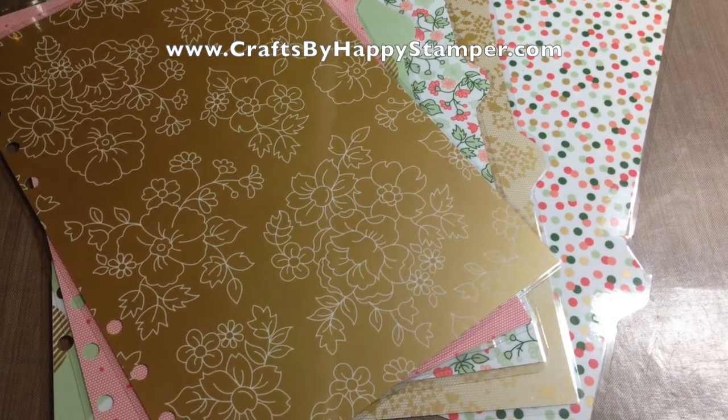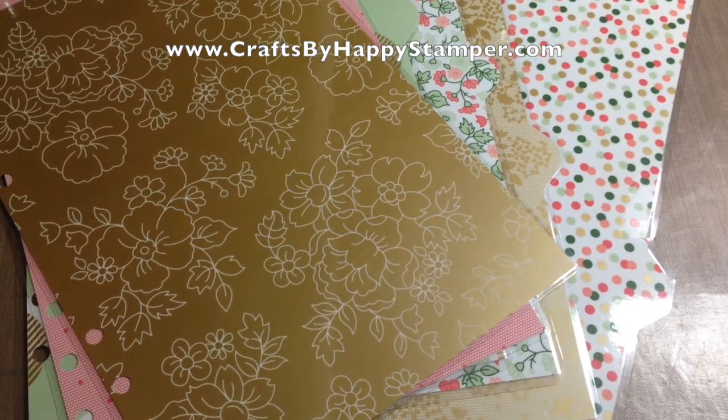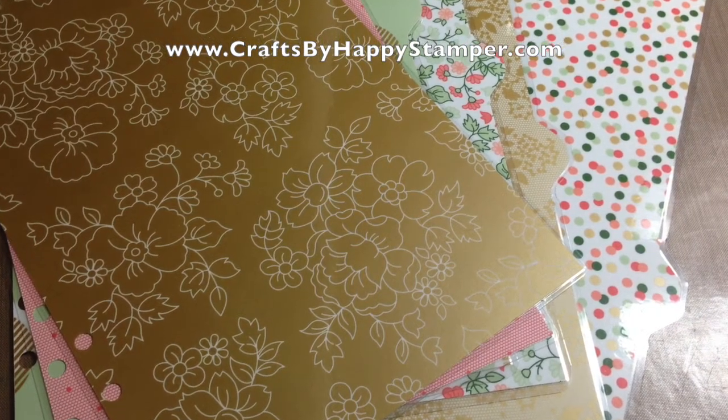Here's an up-close view of the six. They're laminated so that they're extra thick and durable. And you can get them from my Etsy shop.